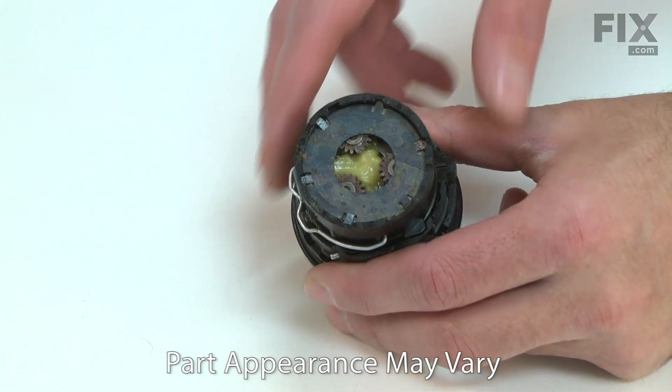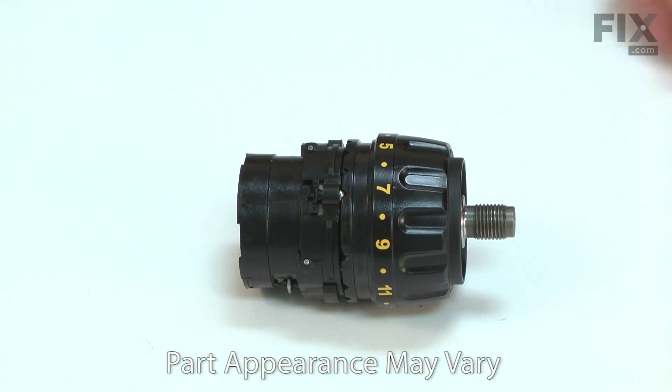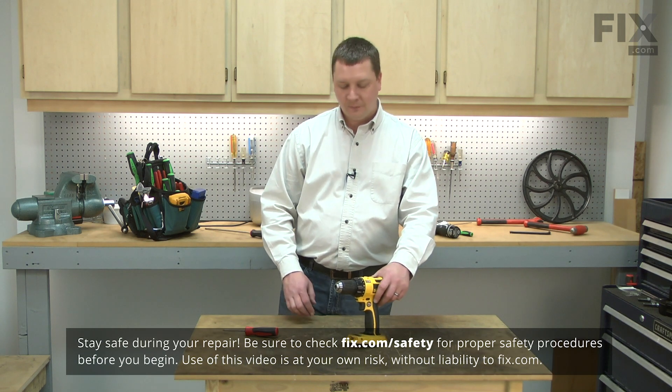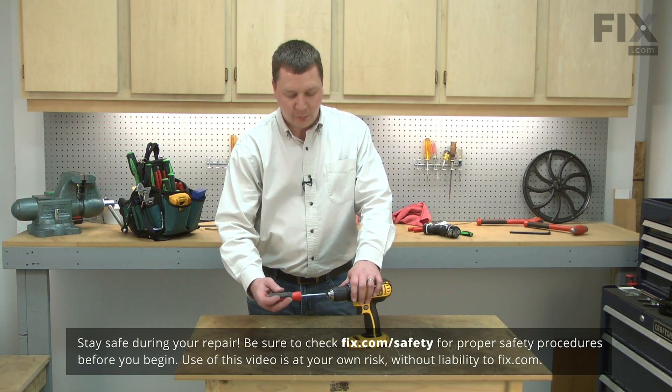Replacing the transmission and clutch assembly is a repair that you can do yourself, and I'm going to show you how. I'll begin by removing the drill chuck from the drill. The chuck is secured with a reverse thread screw, so I'll remove that first.